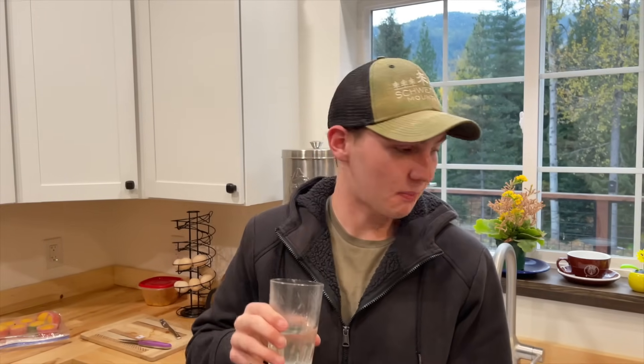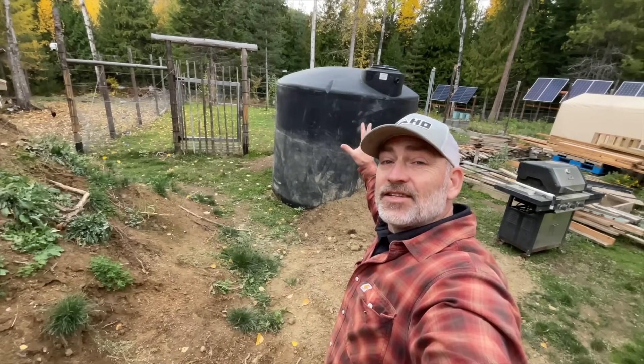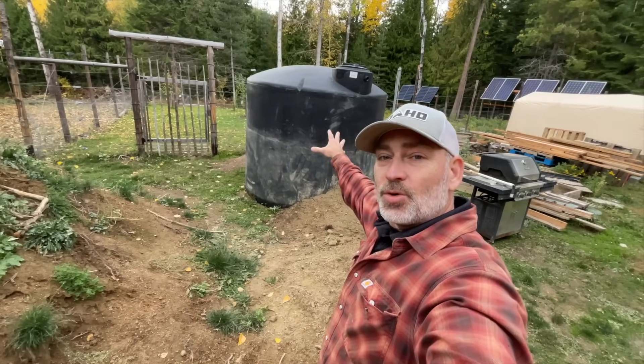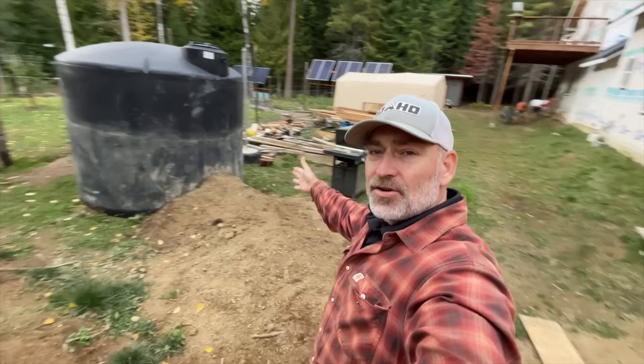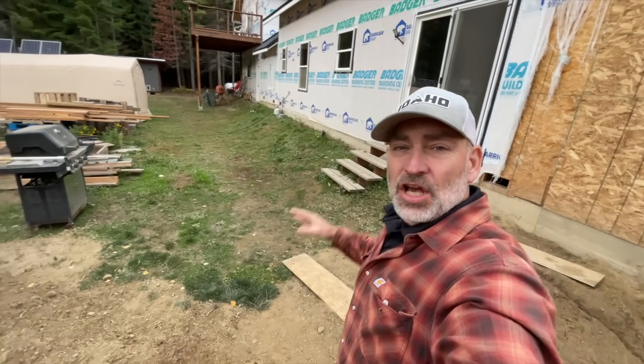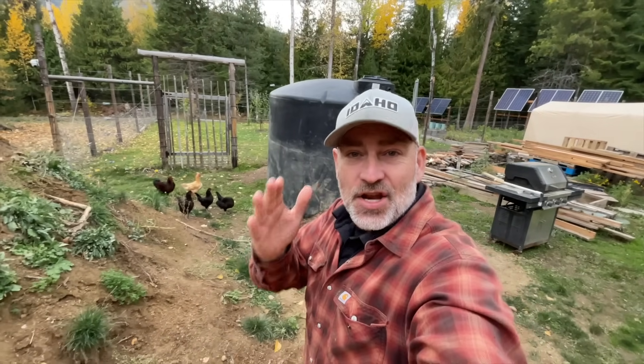That is not good. This right here is our old off-grid water system. We suck out of this 2,500-gallon tank underground here, through here into a small pressure tank that is under the house. We're replacing this system with a brand new off-grid water system right now.